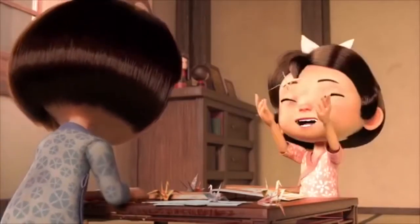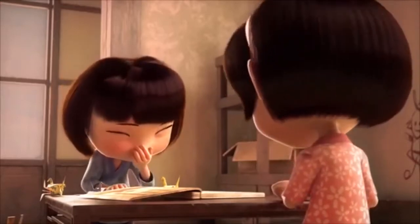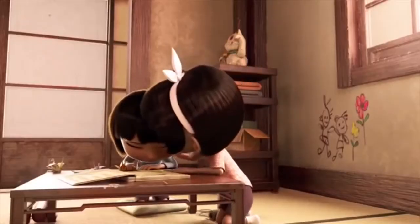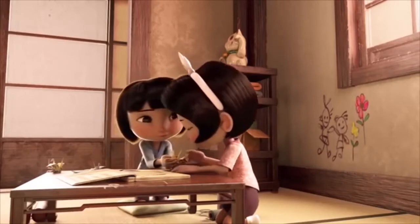The paper crane brought joy and laughter, peace and comfort. Even when you would get sick, the paper crane was always a sign of hope and a sign of care, and it would even bring you luck.